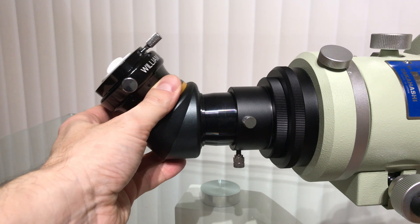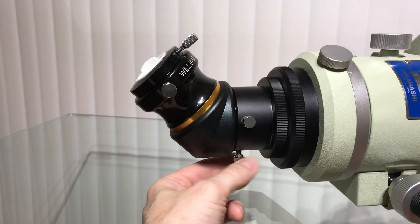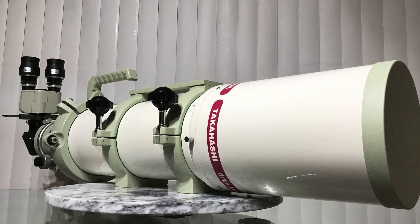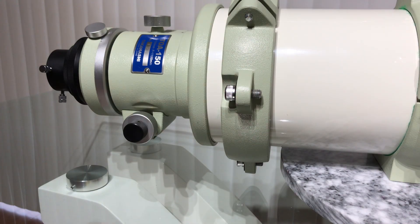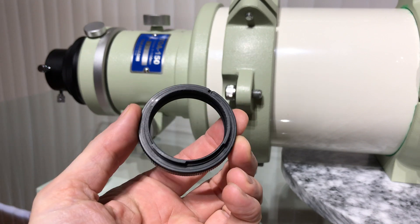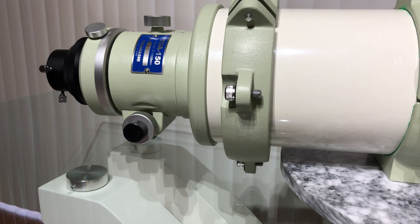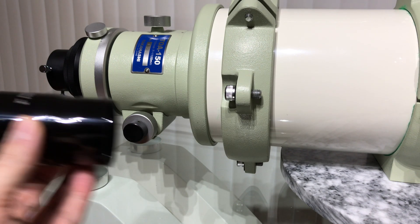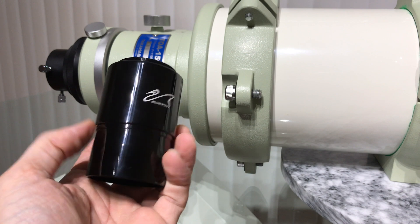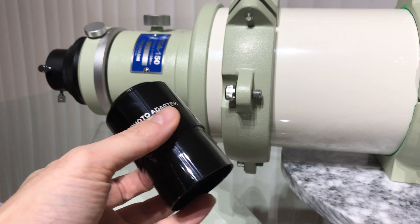You will then use the same eyepieces that you use on the night sky. If you wish to capture the beauty of the night sky, you will need a matching T-ring to connect your DSLR camera to the telescope and shoot at prime focus. In my case I have a Nikon camera, so a Nikon T-ring will be required. Next, a photo adapter is needed — and again, I insist on 2-inch over 1¼-inch if possible.